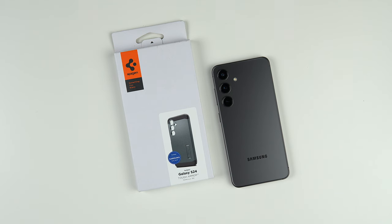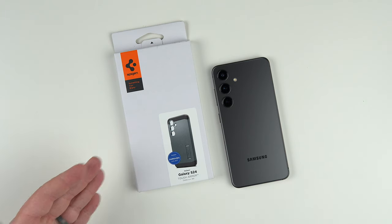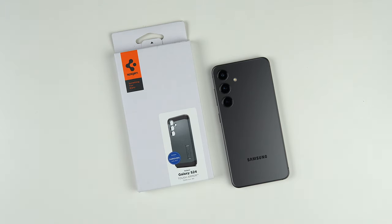Hey, what's up guys? It's Roy here. So today I have the Spigen Tough Armor case for the Samsung Galaxy S24. They obviously make it for the Plus and Ultra as well. If you're interested in buying this case after watching this video, do follow my affiliate links down in the description. This one's going to set you back around 16 or 17 bucks on Amazon, and there is an instant 5% off coupon as well.